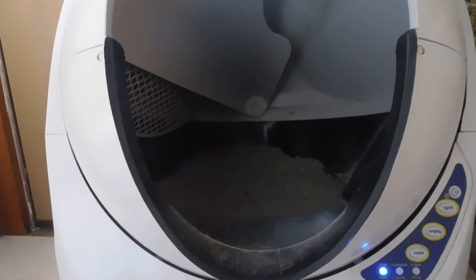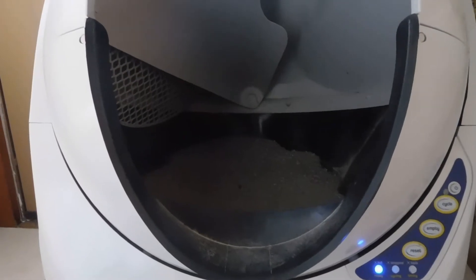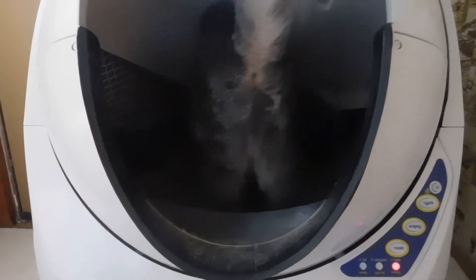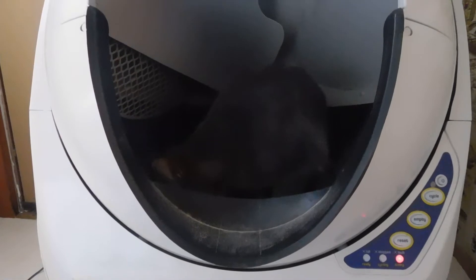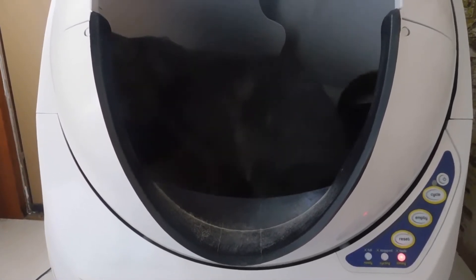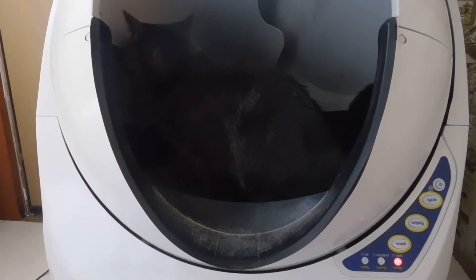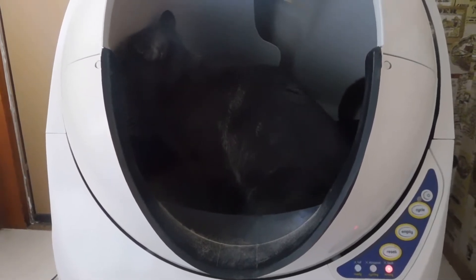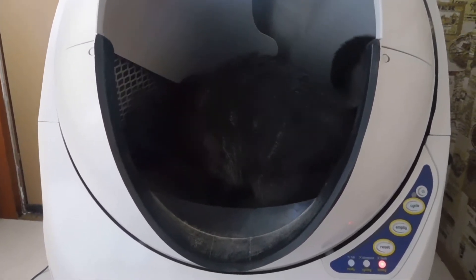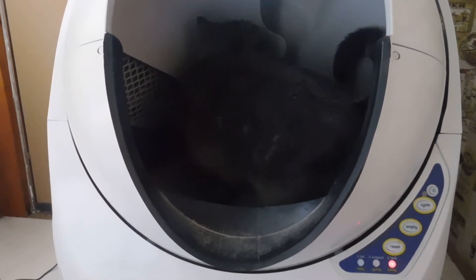Hello! In this video I'm going to make the little robot run one cycle just for you to see how it works. It seems like my cat wanted to use the little robot now, so you're going to see how it works — that's why I wanted to make this video, to show you how the rubber kind of...